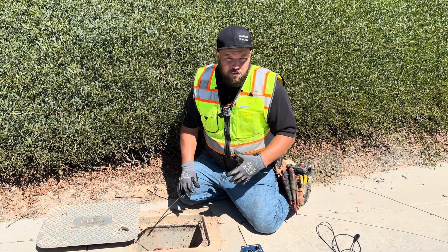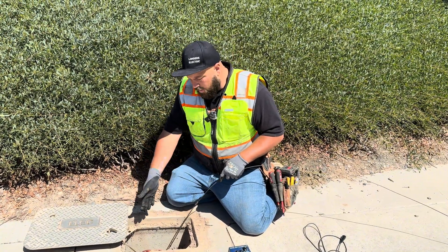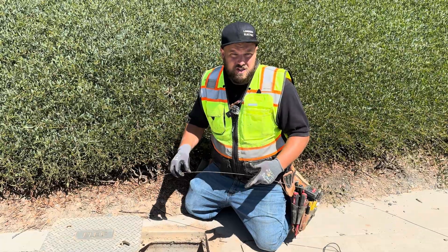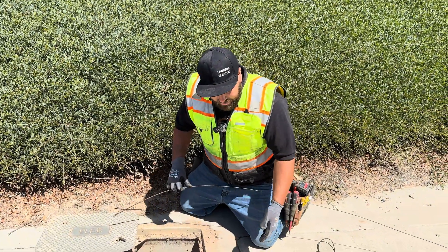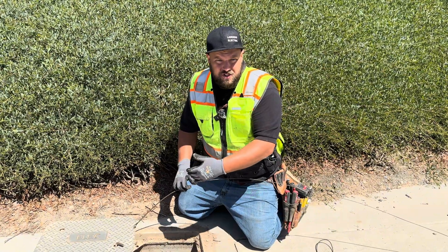We have our underground cable locator here and what we're trying to do is figure out where this empty conduit goes. We need to make sure that we're using a metal fish tape when we do this so that when we clamp on the transmitter the tone actually goes through the fish tape.